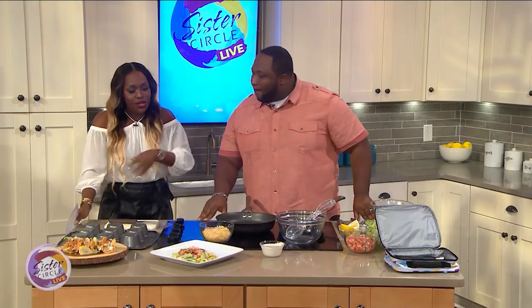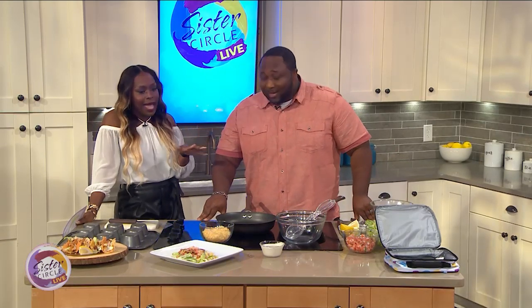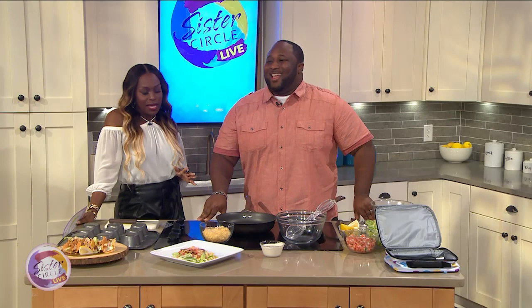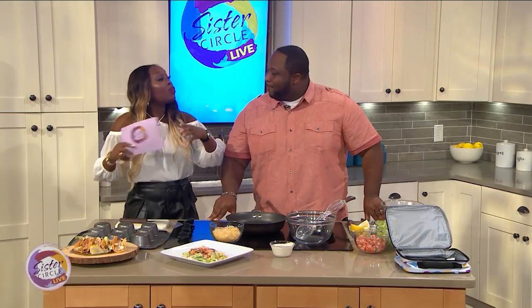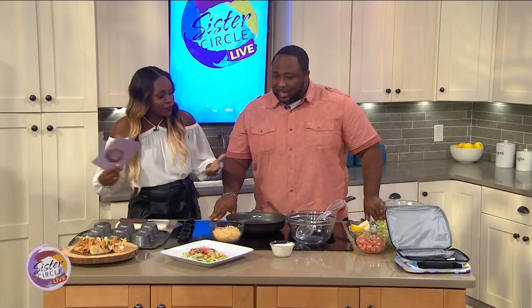I'm always good. So listen, we know you got a huge family — you got like nine kids in the house, a couple of dogs, and a cat. Y'all are very busy in the house. But we want to talk about how to prepare a great meal for the children that will stretch also. That's the key. So what do we got here?